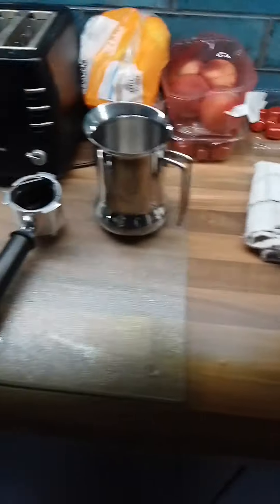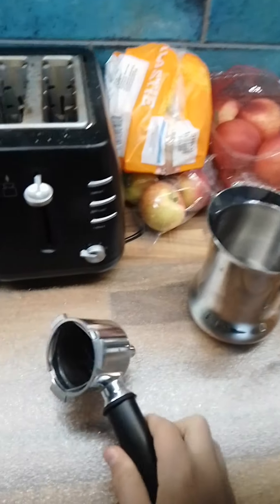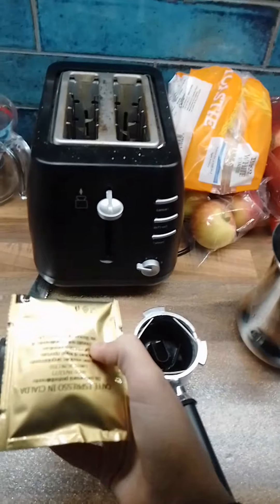So first you'll need this — you put milk in here, this you put the pod in, and this is the pod.